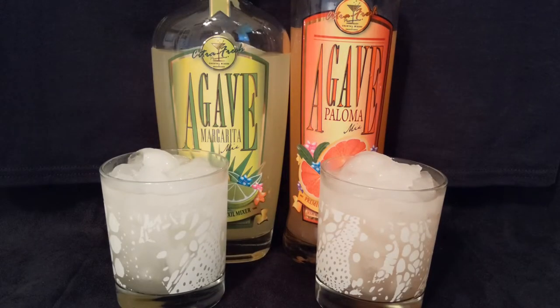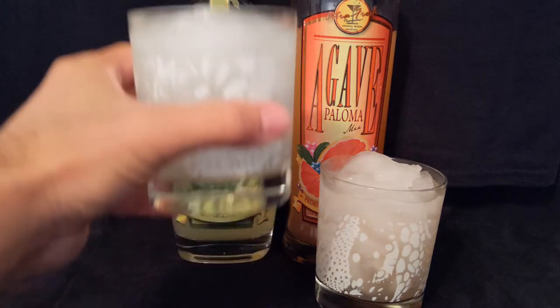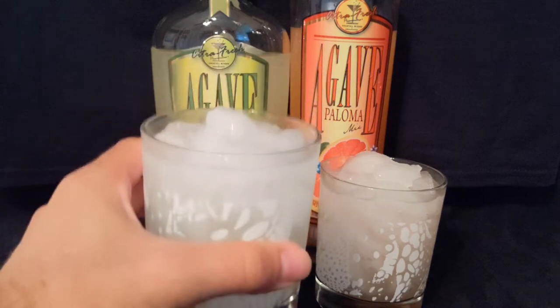All right, everyone, we are back. We mixed these up according to the recipe on the back, which is basically 3 ounces of the mix and 1 ounce tequila. We chose to use a blanco tequila. We love mixing with blancos, especially if we're doing a margarita or paloma — it really brings out the taste of the agave, but also leaves a great chance for the mix to come out as well. So we're going to give this a try. This is the margarita. Cheers.